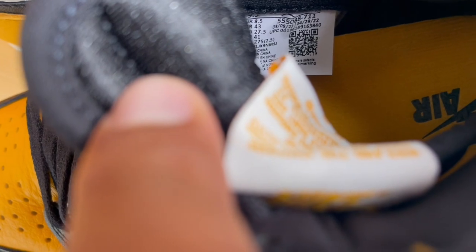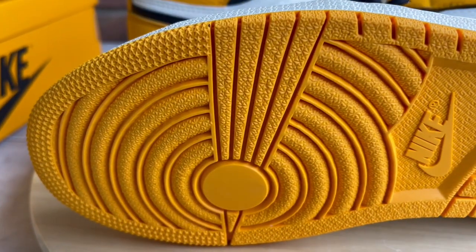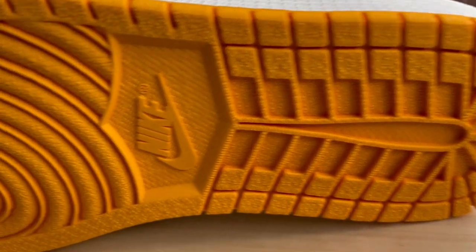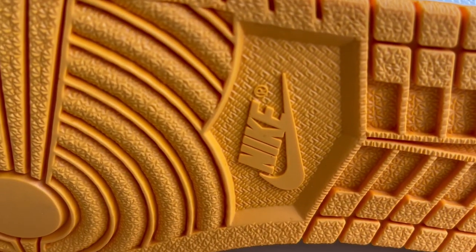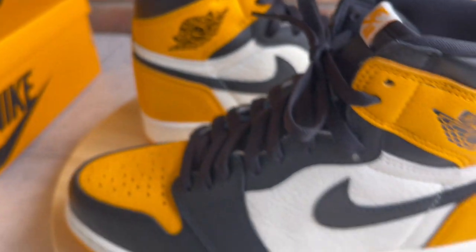Coming into the sock liner, you got that taxi yellow insole with the black writing. Trying to see the production date — looks like these went into production around April of 2022, so early this year. It's a regular traditional Jordan One construction, nothing too different, just a different colorway. Got the little writing on the inside as well.